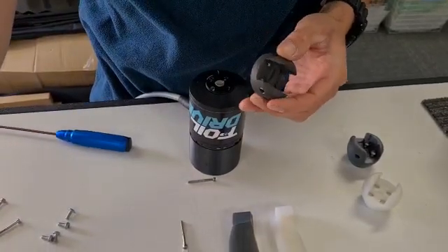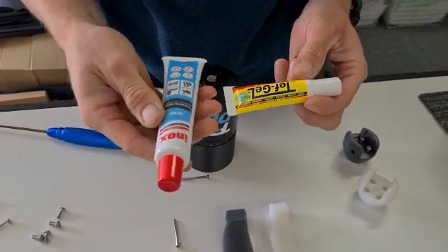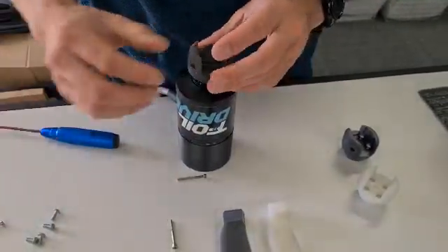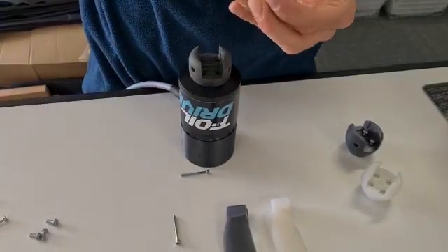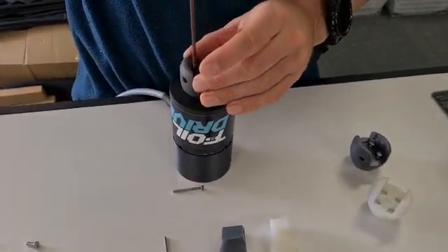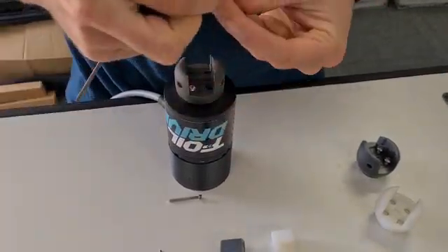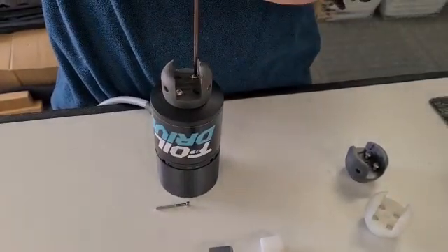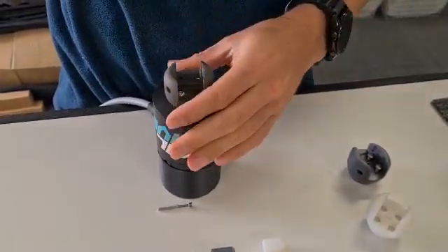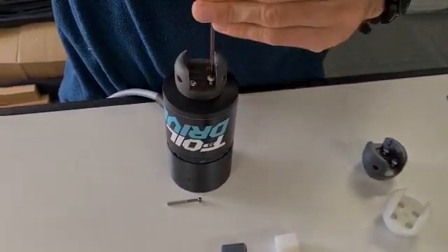It's good practice - and important - to use either some teff gel or some marine grease to ensure that these bolts don't seize up over time in the saltwater. Then you can just replace the hub. It doesn't matter which way you put the hub on in relation to the motor - as long as it all sits flat, there's no orientation per se. Put these four screws in.